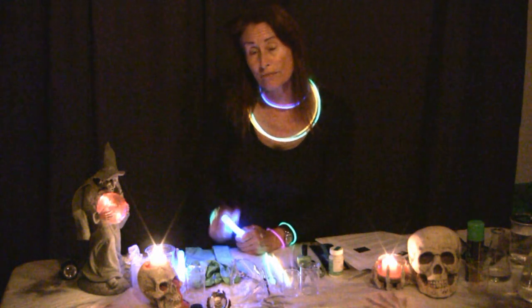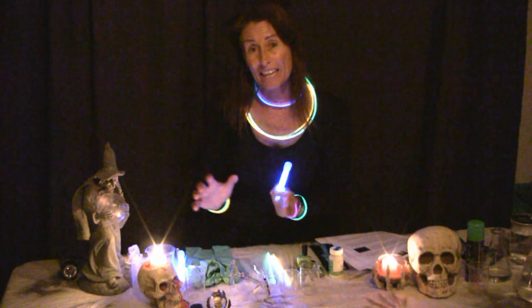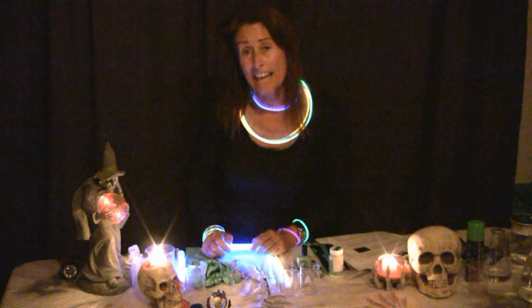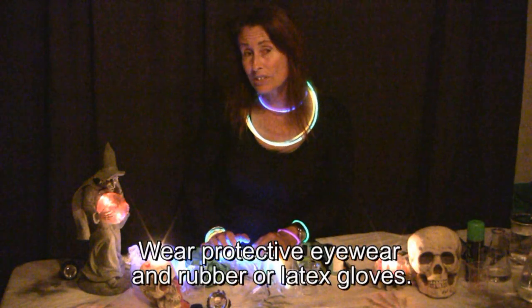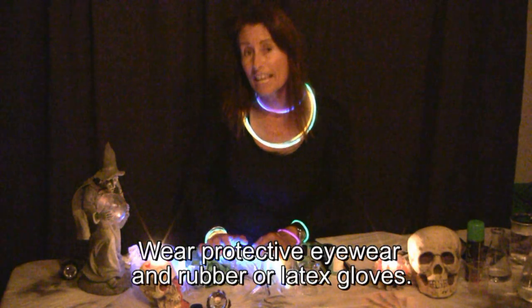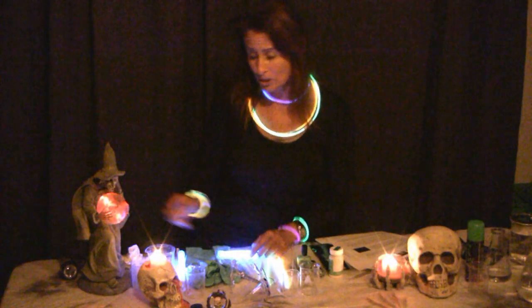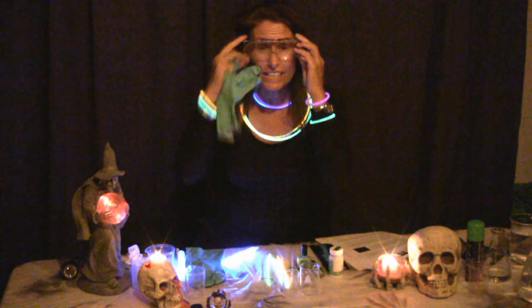What I'm going to show you in this video up close is how we can actually demonstrate that chemical reaction by basically dissecting our glow stick. Now this particular experiment can be dangerous if the materials get on your skin, so I don't want any of you youngsters to do this at home, and even you adults make sure you wear your rubber gloves and your safety goggles.